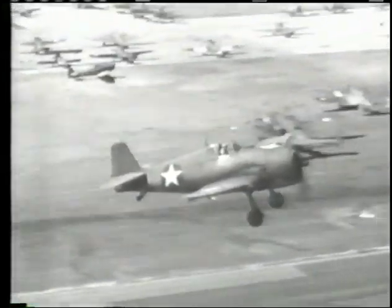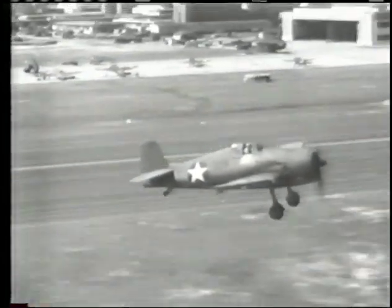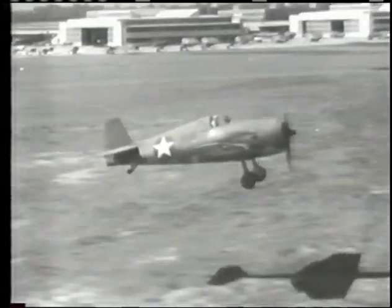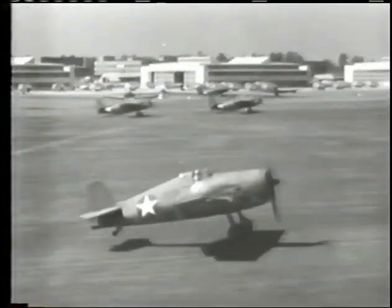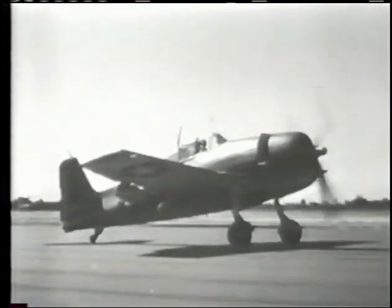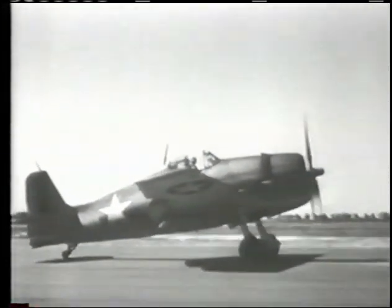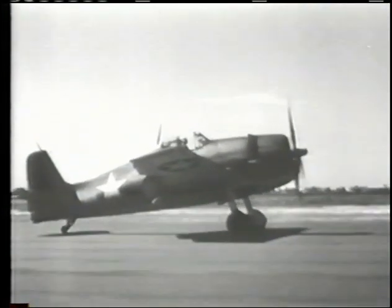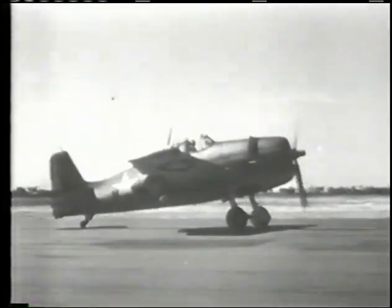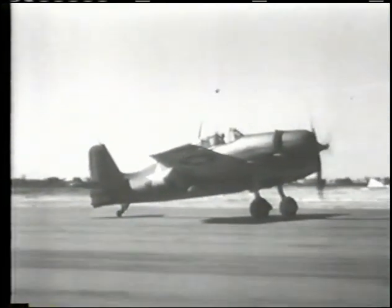There's nothing tricky about the landing characteristics of the F6F. Bring her in with a little power at about 80 knots indicated. When you have the runway under you, cut the gun and set her down for a good three-point landing. She'll touch at 60 to 65 knots. Let her slow down somewhat before you use your brakes, then you can bring her to a full positive stop without heating them up.